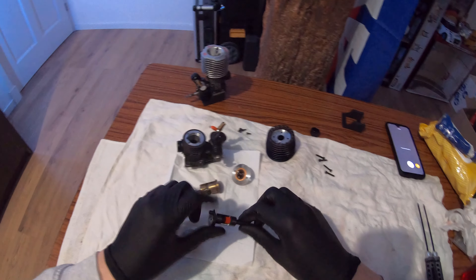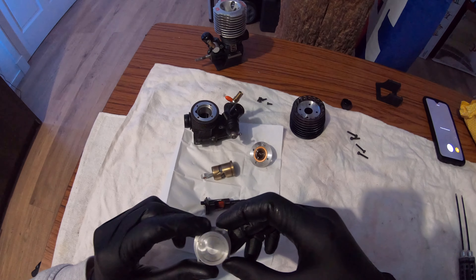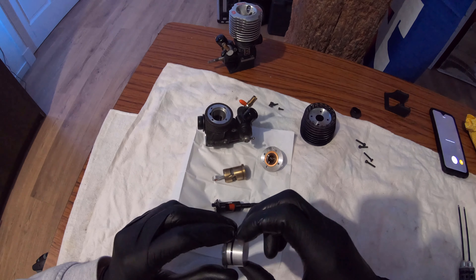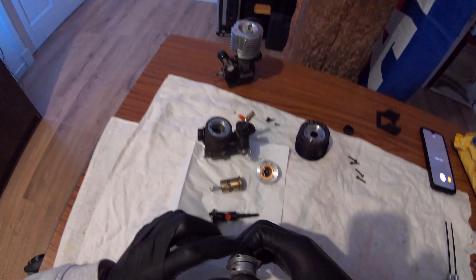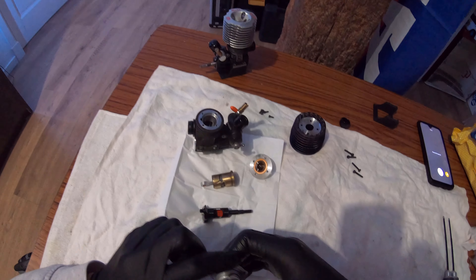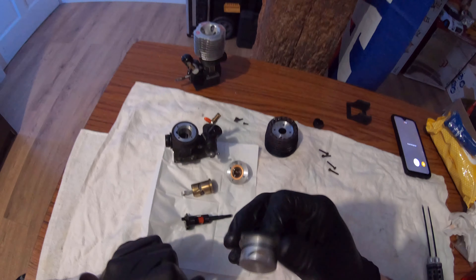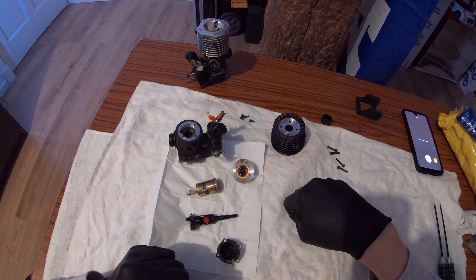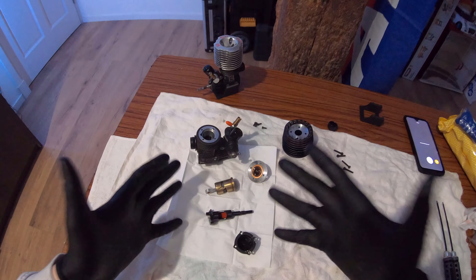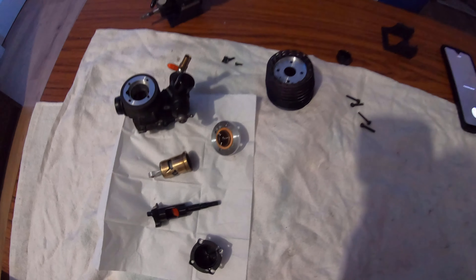The backplate is still the same OS backplate - unfortunately he did not change anything about it. I would have loved to see a custom air boost backplate like he made on my Pico boost, but I cannot complain because this OS backplate is also really nice. As he said himself, the air boost backplate does not make a lot of difference.